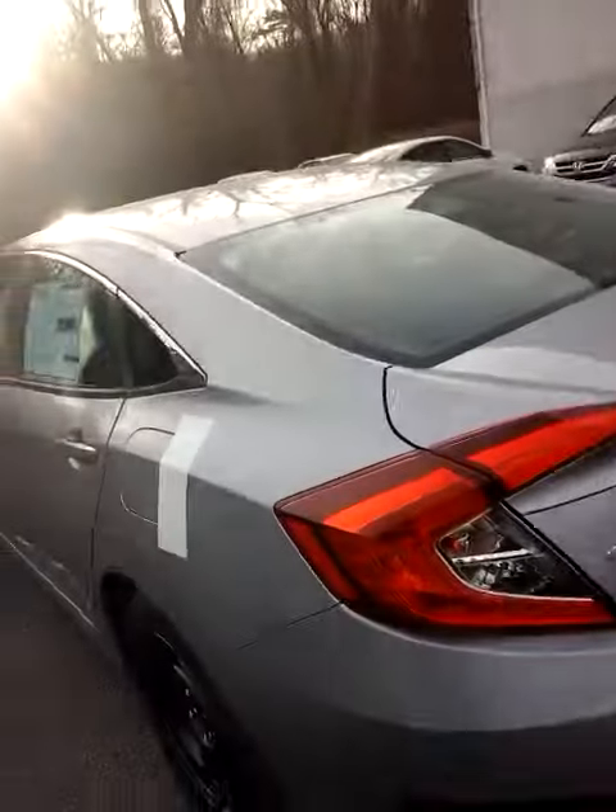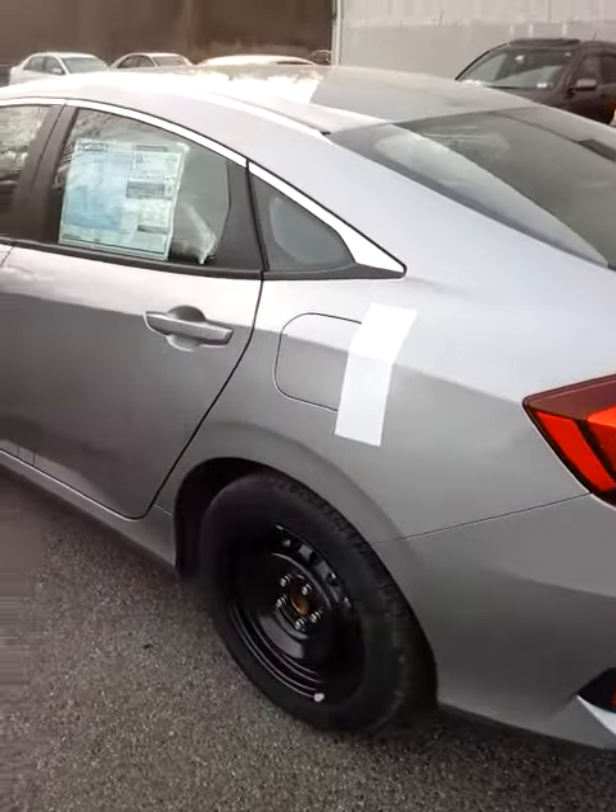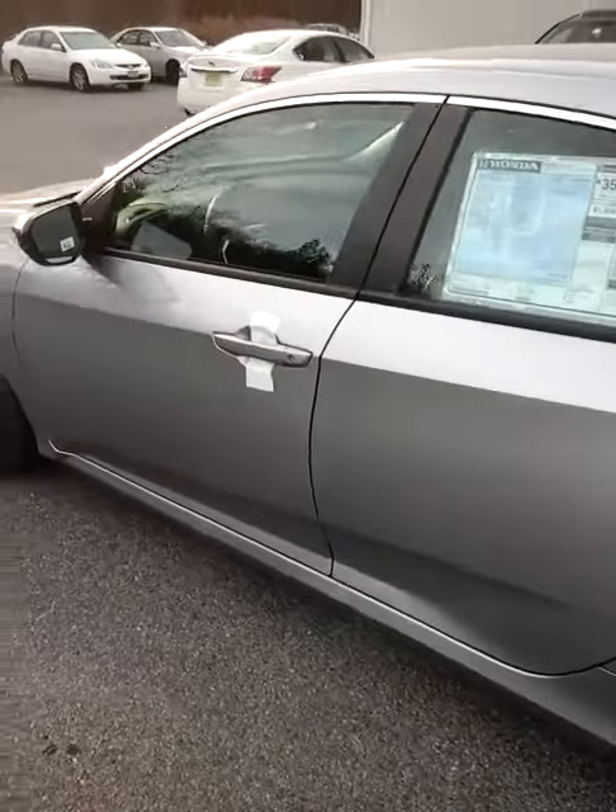Zach over here at Mount Kisco Honda showing you the 2016 Honda Civic LX that we discussed over the phone last night. This is actually a lunar silver model, it's LX — same trim. I have quite a few different colors in stock.